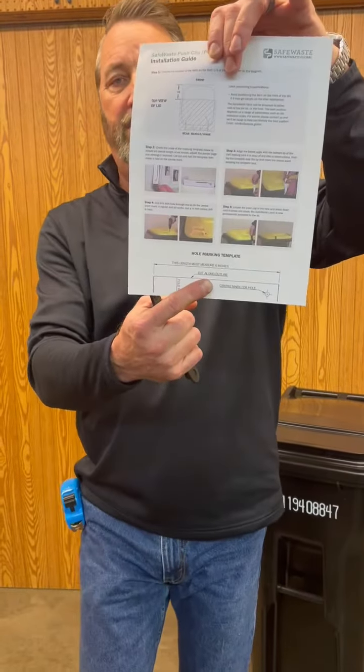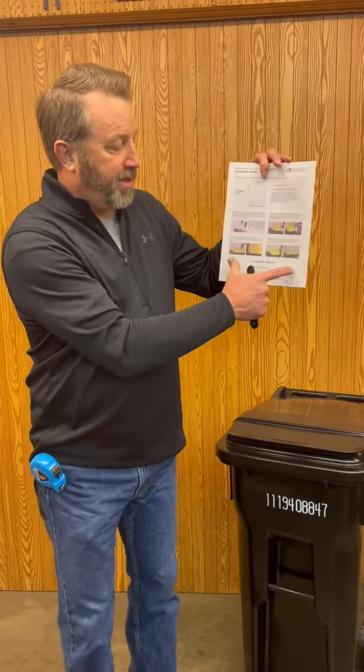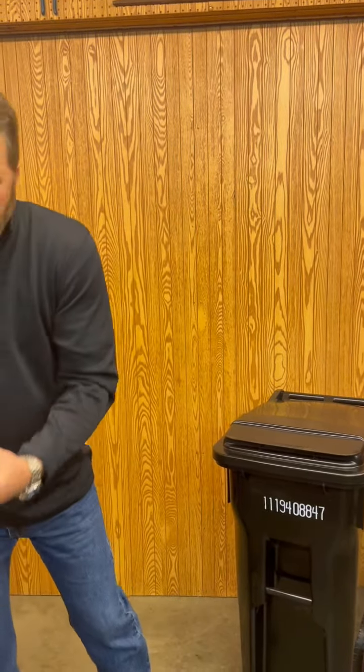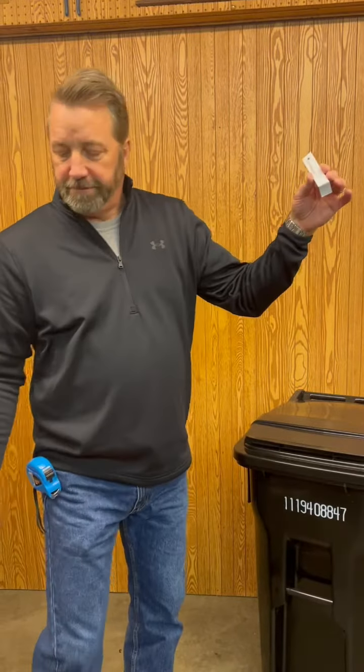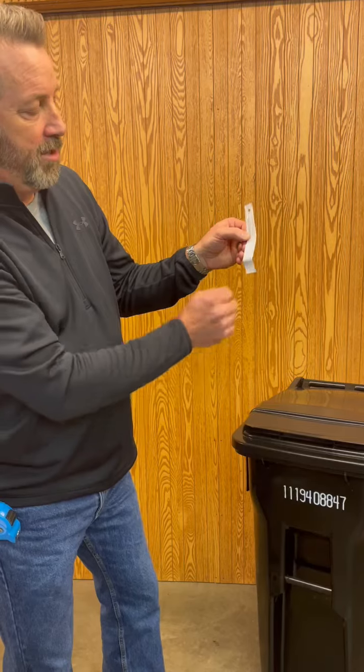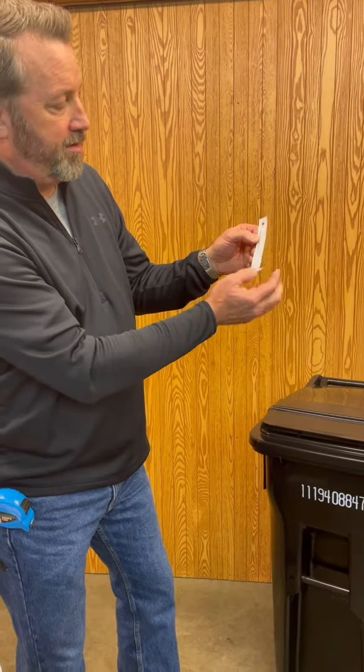You will see a template here. Make sure that template is six inches long. You can take that template, cut it out, and it will look just like this. You'll see a fold line here — you want to fold it there on the template itself.